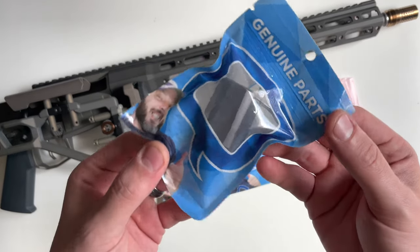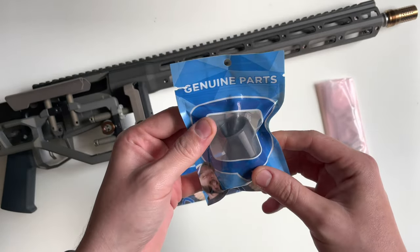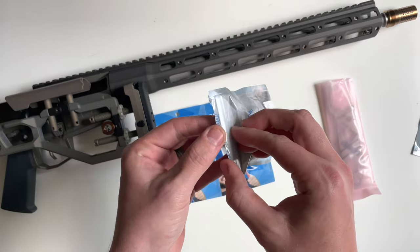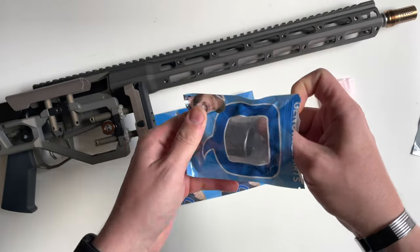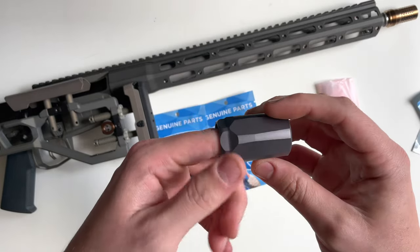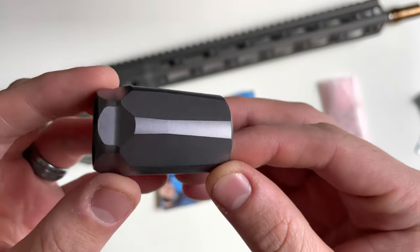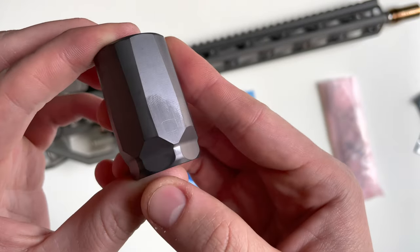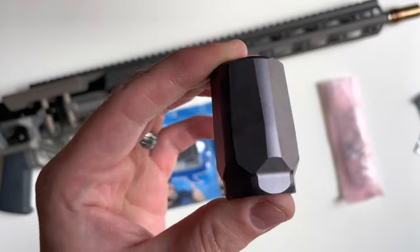The first one we're going to take a look at is the Q Whistle Tip. It ships in a plastic bag with a tear strip on top and a zip-lock closure. This one is the PVD finish, unlike my last Cherry Bomb video which was just the normal finish. It's a very nice color, and there's the Q logo right there. The finish is a dark gray PVD.